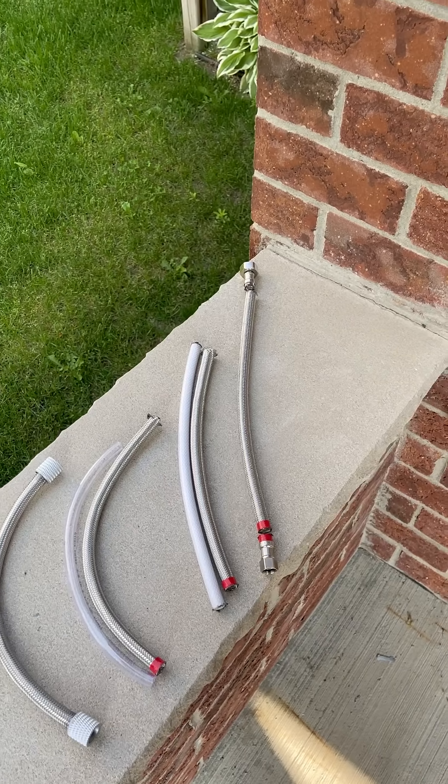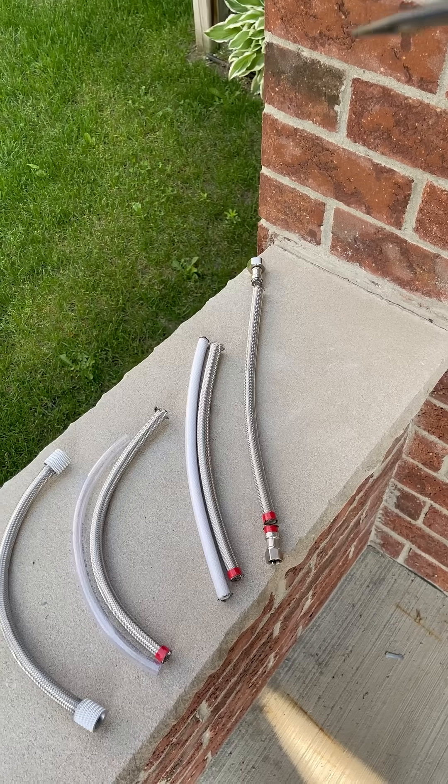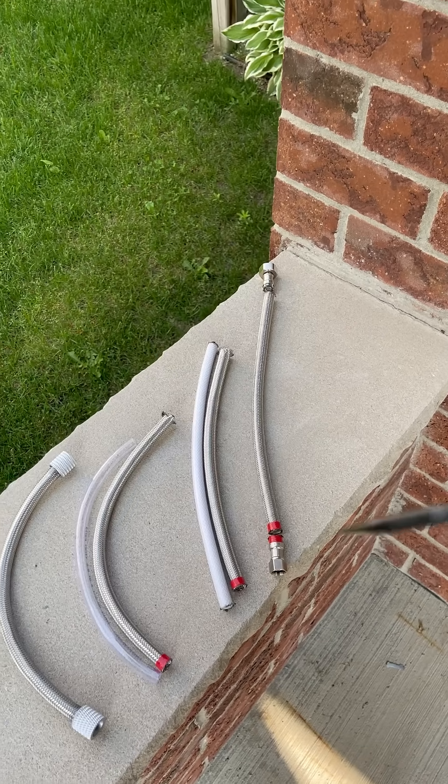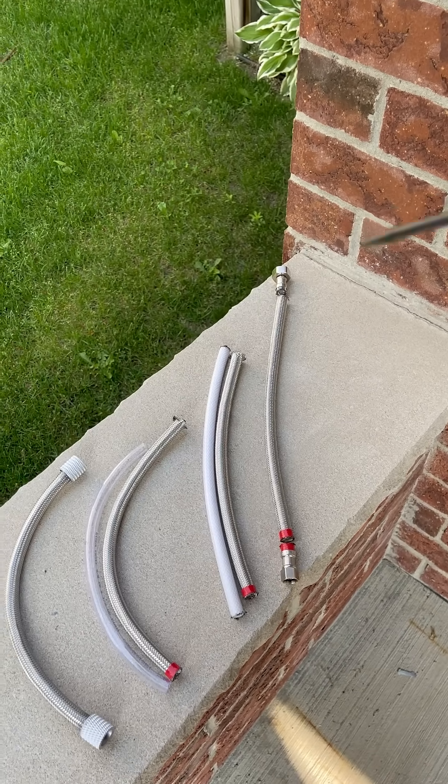Alright, so here are my step-by-step instructions for the battery box cables. You can go over to Home Depot or Lowes and get yourself a 16-inch long, 3/8-inch diameter stainless steel braided hose.